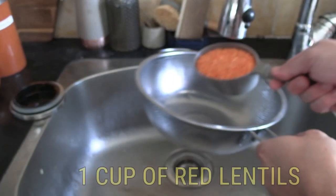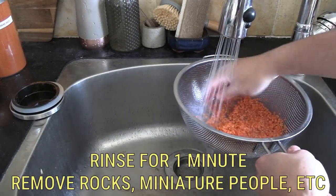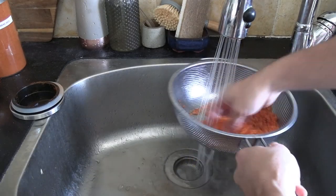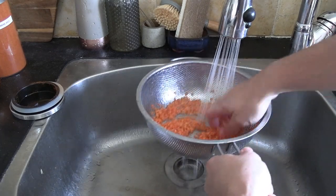Next thing we're going to need is our lentils. I'm using red lentils here and I always give them a good old rinse. You want to give it one minute under some running water, and if you see any weird stuff like rocks or coins that shouldn't be in lentils, just throw them out.